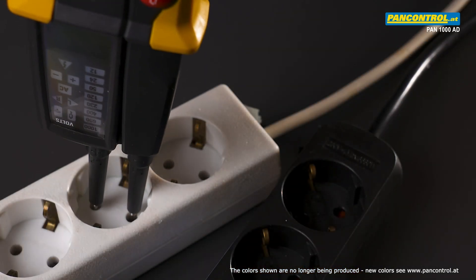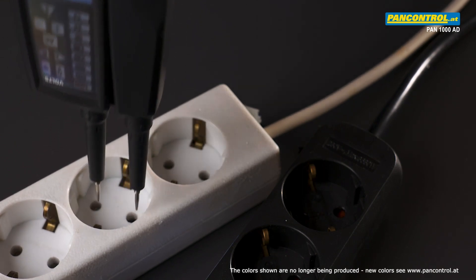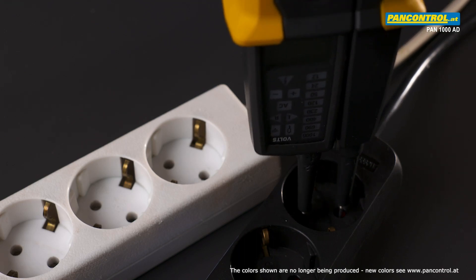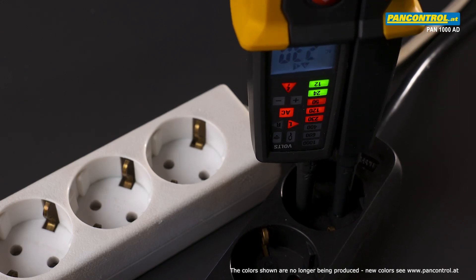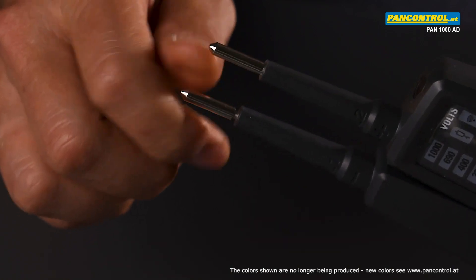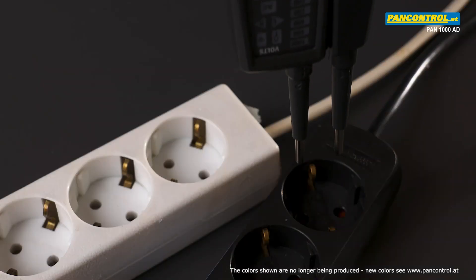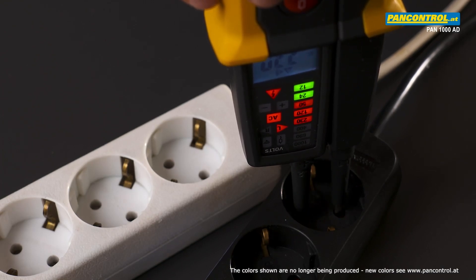With the thin test tips of the tester it is sometimes difficult to get proper contact in an outlet, especially if the outlet has contact protection like the dark one here. The solution is bigger contacts to screw onto the thin test tips. With the bigger screw-on contact sleeves it is much easier to find good contact in an outlet.